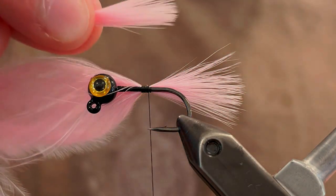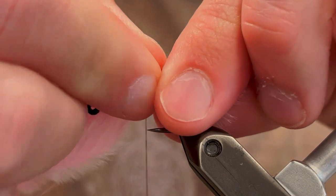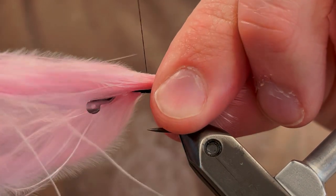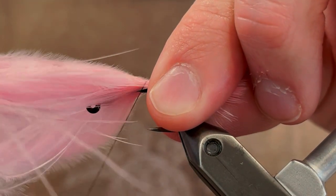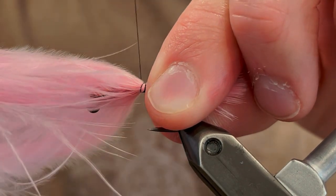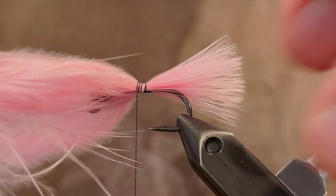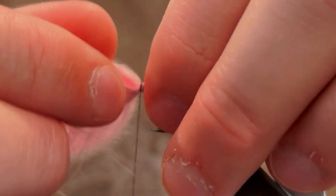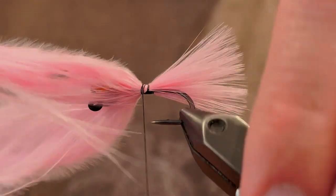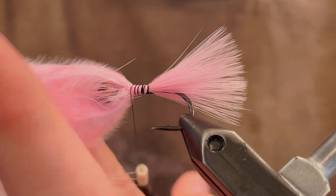Grab the other marabou feather and put it right up against that one so that you have the same length, and tie this one on the opposite side. Pinch it down, tie it down tight, give it four or five good turns before you let go. If you need to, pull it down on that side as well — just make sure they're on exact opposite sides. Then tie the rest of those down to the head.